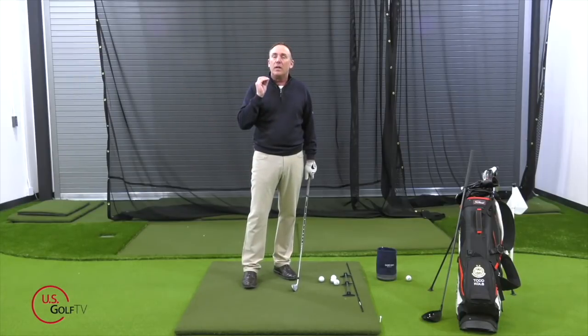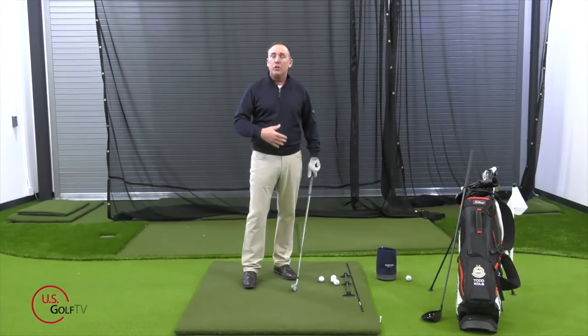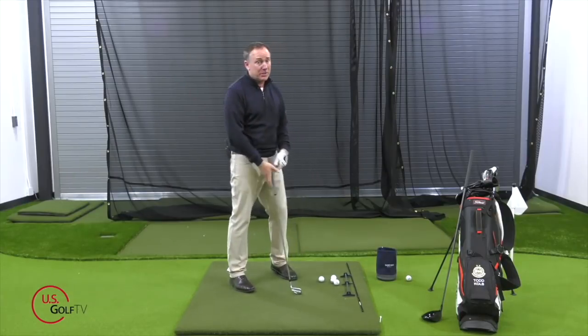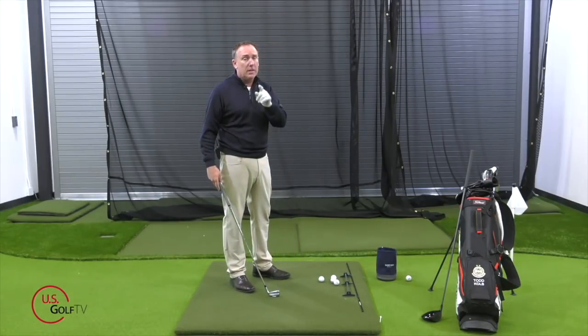Here's what you want to see: you want a little bit of knee bend, you want some forward tilt at the hip, you want your shoulders to be relaxed and your chin to be up. Let me show you how you can get into that position. If you've got some tips or suggestions of your own, be sure to leave a comment.